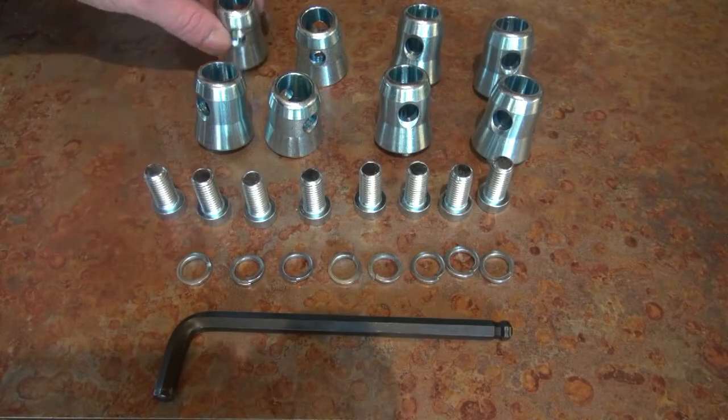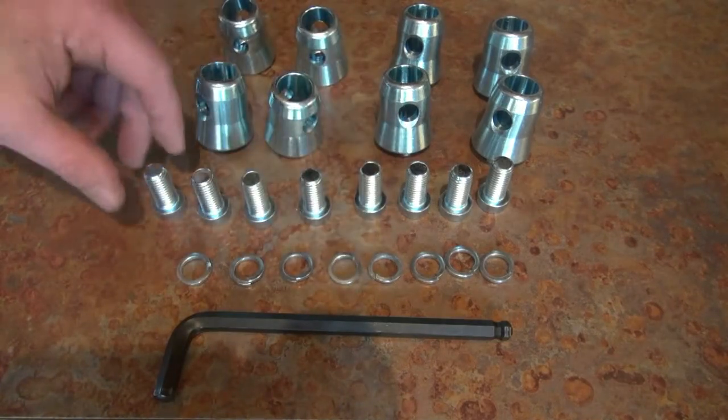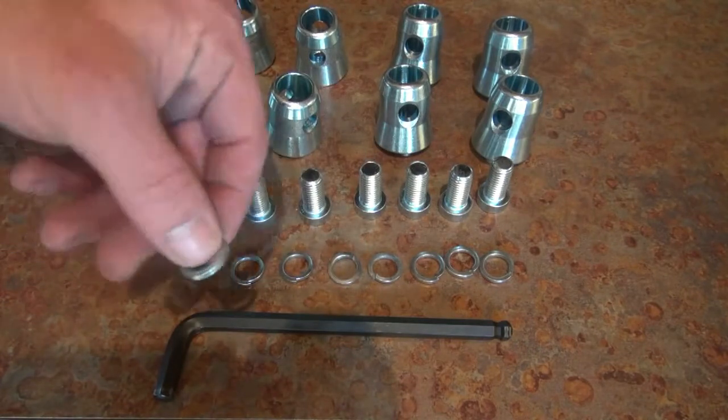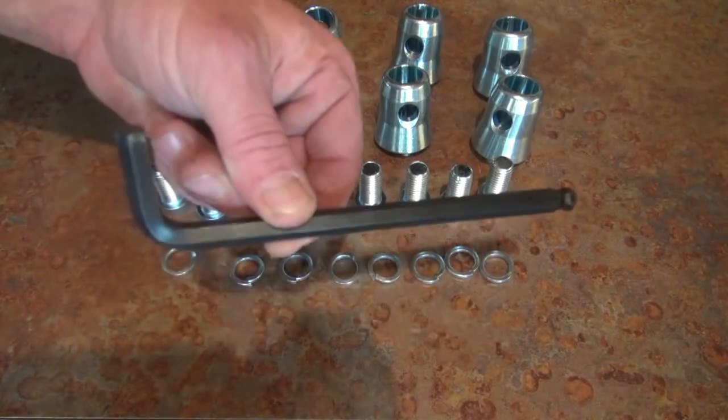To build our corner today, we're going to need eight of these guys per junction box, eight of these allen bolts, eight of these lock washers, and an eight millimeter allen wrench.